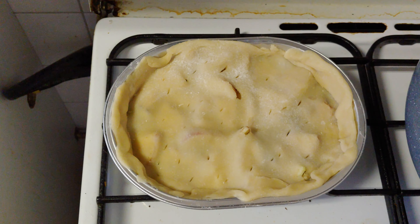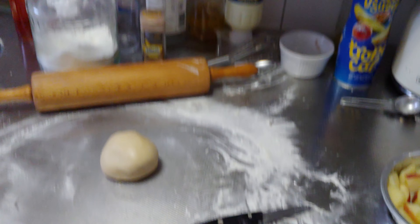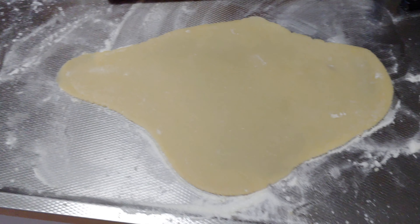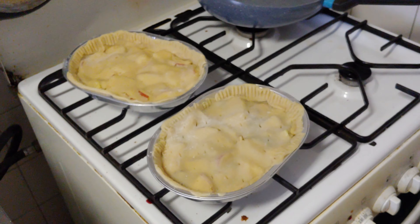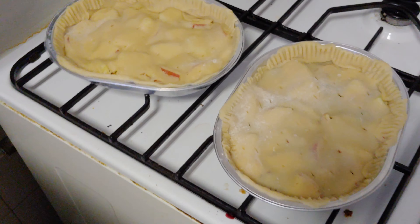Almost done. This is going in the oven — 20 to 25 minutes. Bye.